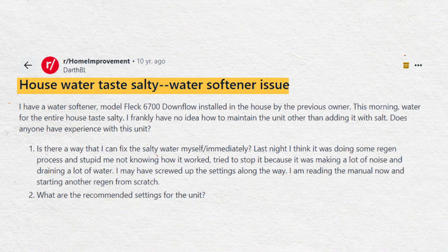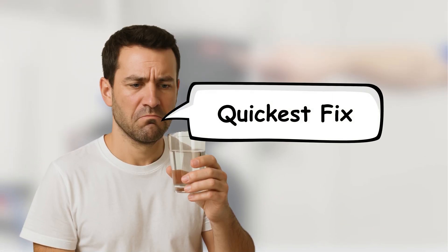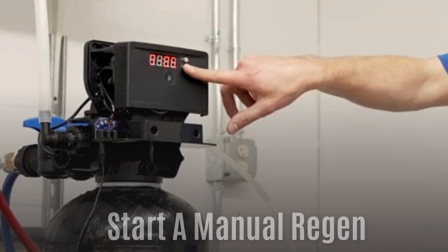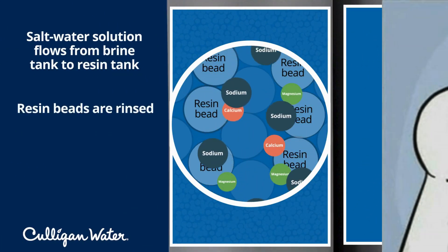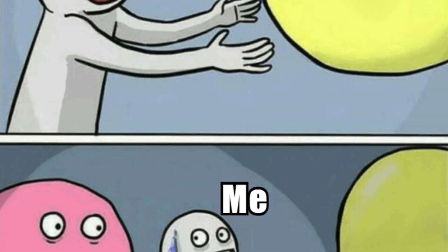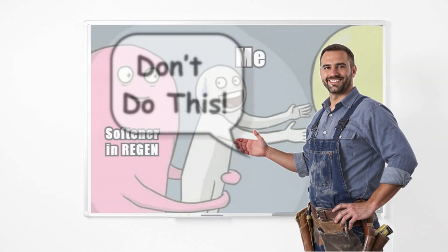So if you're noticing a salty aftertaste, something's off with your system and it needs a closer look. The quickest fix is to manually start a regeneration cycle and let it run completely. This helps flush out any leftover brine from the resin tank. Just make sure no one uses water while regeneration is happening — that's a common mistake that can pull salty water into your pipes.